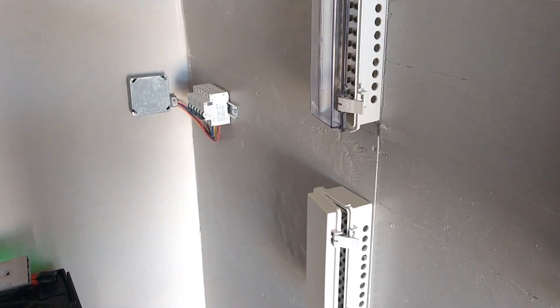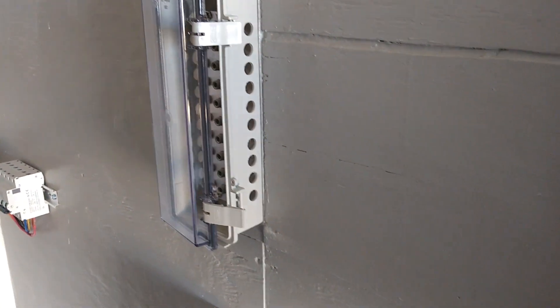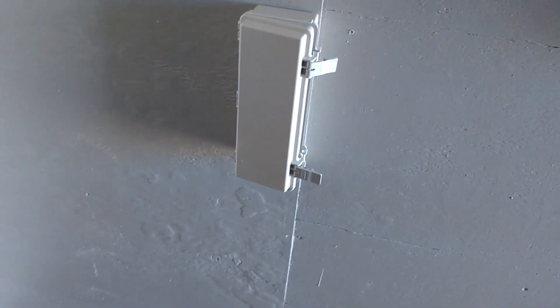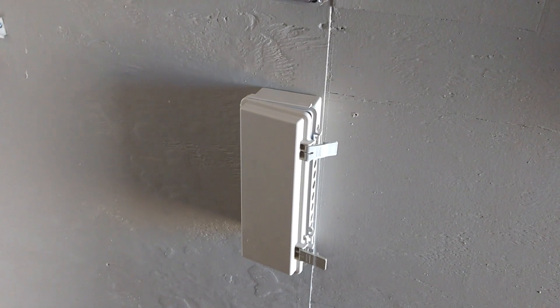Here we are inside, and here are the little NEMA boxes that I went ahead and drilled holes inside of for our terminal blocks to go inside of, so that we can close them and have them not be easily shorted out, considering we'll have at some point up to 1,200 amps of power going through there.